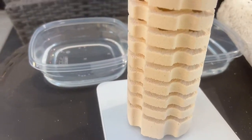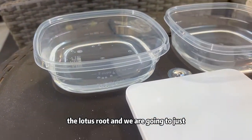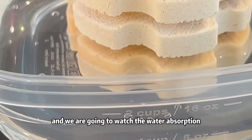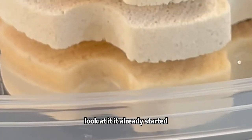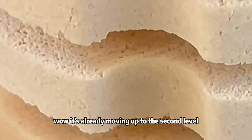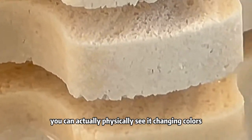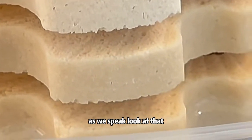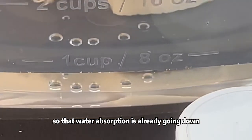Now we're going to take the Lotus Root and put it right here in the water, and we're going to watch the water absorption. Look at it — it already started! Wow, it's already moving up to the second level. You can actually physically see it changing colors as we speak. That water absorption is already going down.